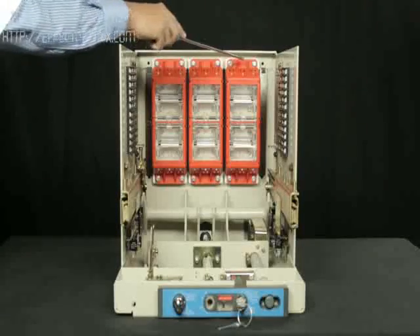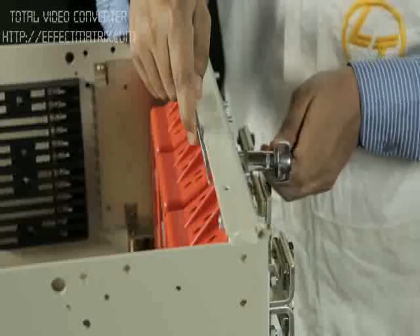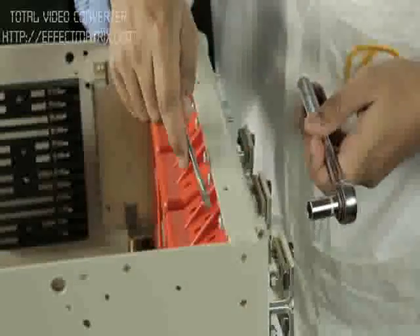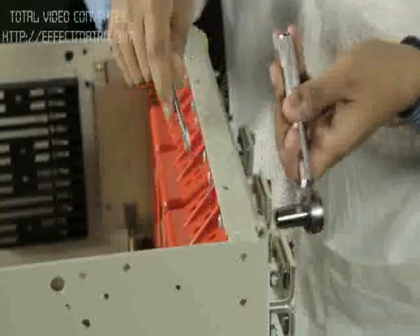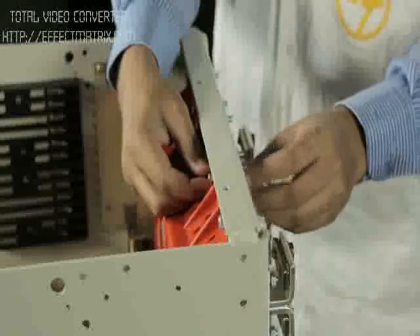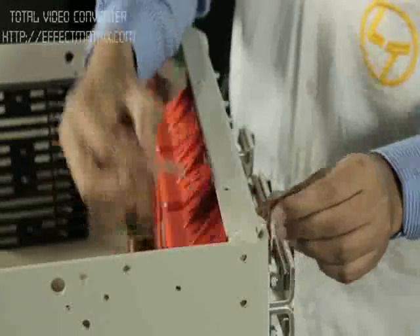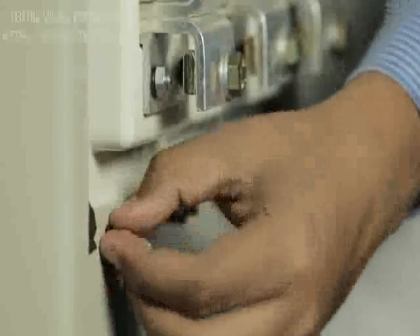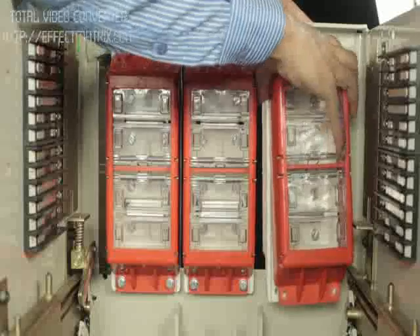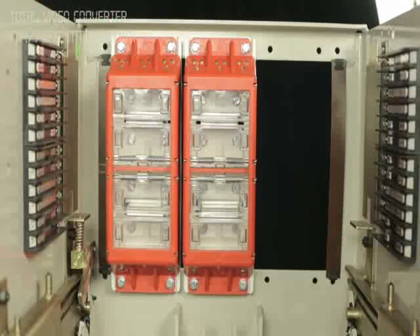Safety shutter is mounted on four fasteners as shown. Hold the bolt head with ratchet or ring spanner and remove the nut of the top mounting fastener from the other side. Remove old safety shutter assembly along with cradle terminal support.